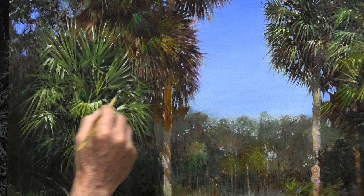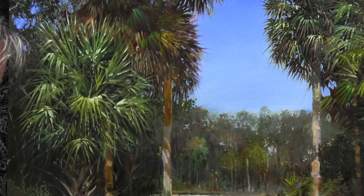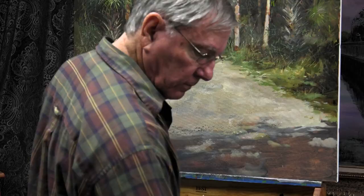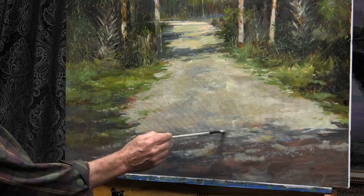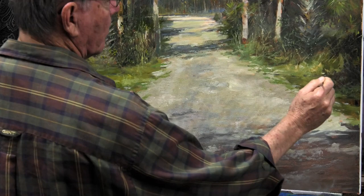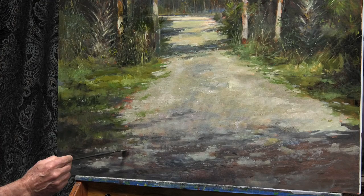Here you can see where the palm tree closest to me has more intense color and more detail than the palm tree just behind it. Now this painting is almost complete — it's a matter of just adding a few touches here and there to refine it. I like to keep a painterly feel to paintings like this, so I don't want to overdo the detail. I call the painting finished when I basically don't know what else to do with it. Knowing when to quit is important, as a few strokes beyond what is really needed can often ruin hours of work in just minutes.